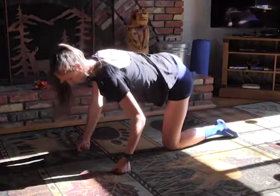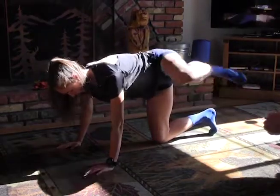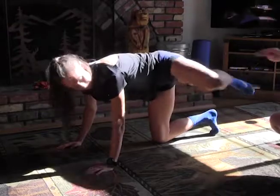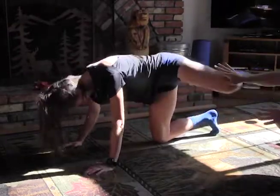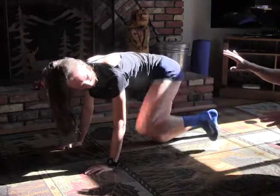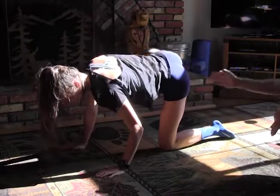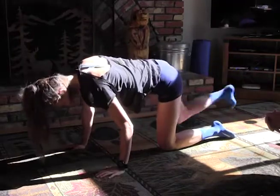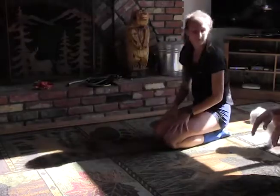Next one we'll do is a trail leg hurdle. She goes straight back, and then when she comes forward she brings the knee up, brings the heel to the butt, and then brings it forward and around again. Some people need to just go lower — show a little bit lower — until you have that hip strength. We want to make sure we keep the support leg at least at 90 degrees. Very good. Next one we'll do is donkey kicks.